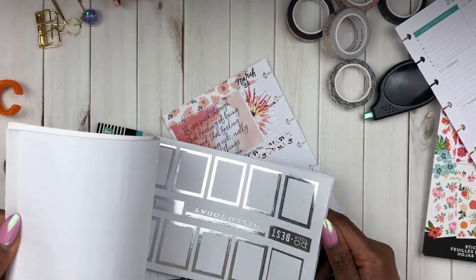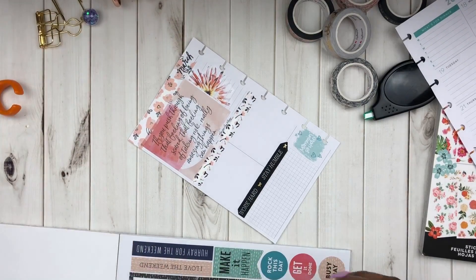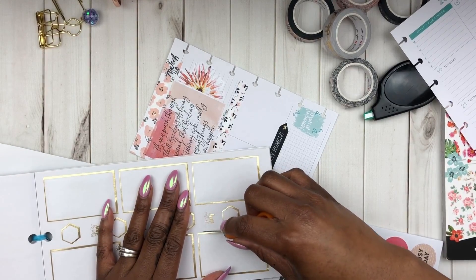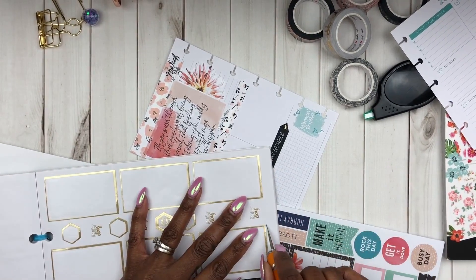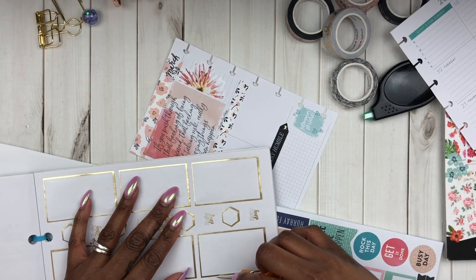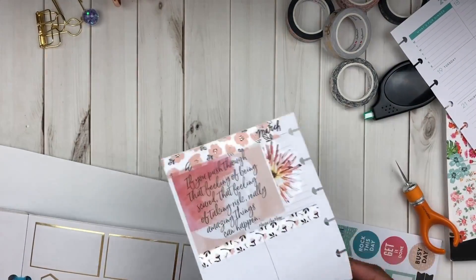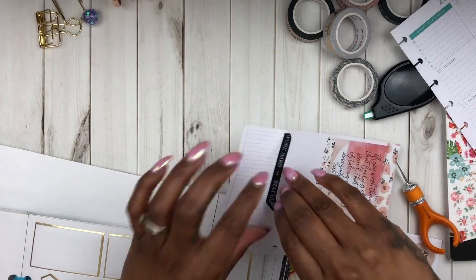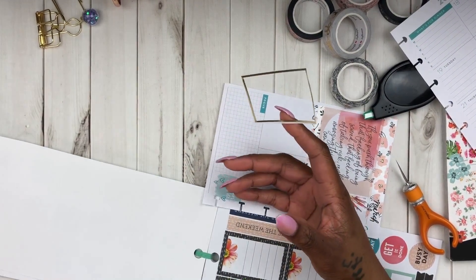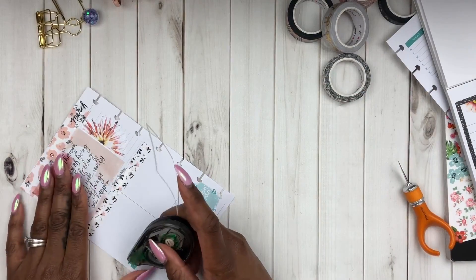So I found this really cute box sticker in the Empowered Woman sticker book and I wanted to use a gold colorful box sticker. I went through all three of my sticker books and I did not have any in this size. So I remembered a technique that one of my fellow YouTubers — I want to say it's Planning with Bumble — had done. She just cut out around the border of the empty space and used that to create a layering effect. So I went ahead and did it again.